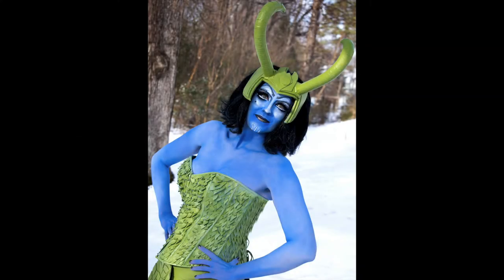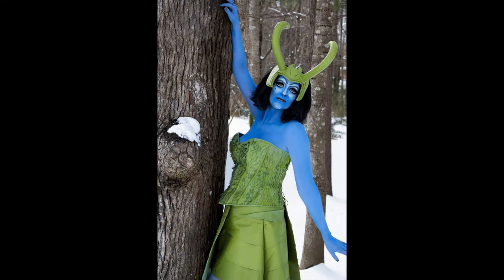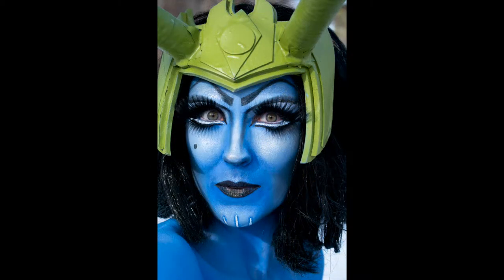Just a heads up before we get started: when I filmed this, I had just woken up to find a lot more snow on the ground than what was forecasted the night before, so I was rushing to get into my Loki makeup for a very much unplanned photo shoot before the snow could start melting. So you'll see things like photos of the products because I forgot to film myself holding them up, or my terrible bed head before I put on my wig. But the application process is all still there, and that's what matters, so let's get into it.